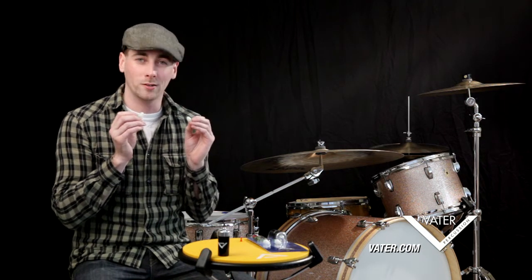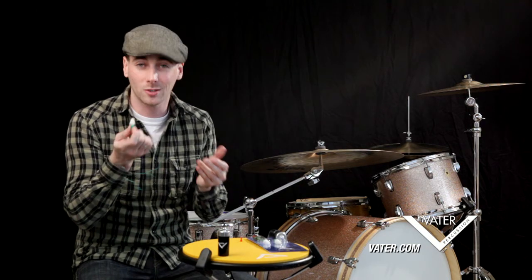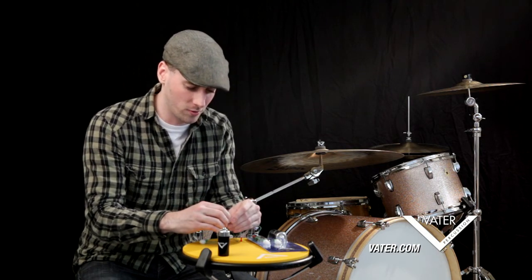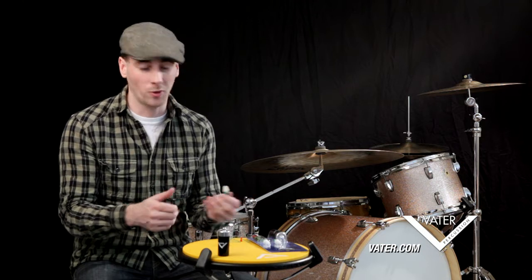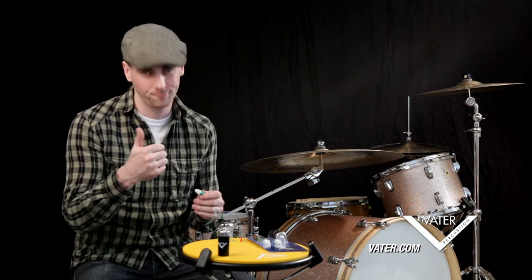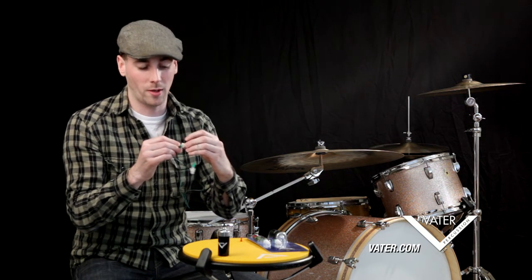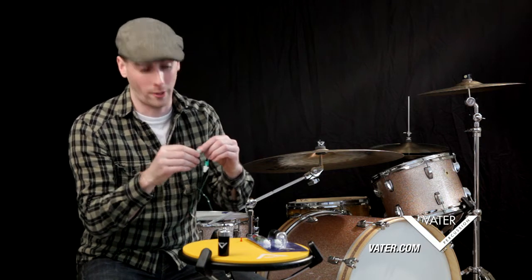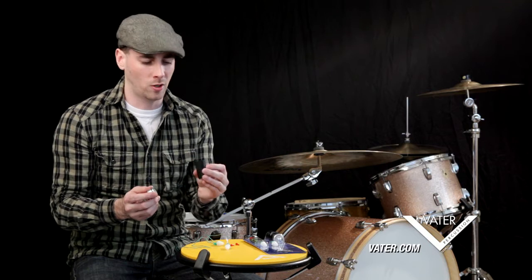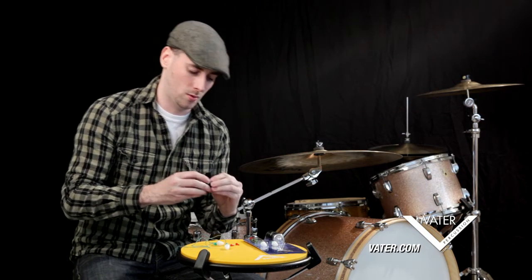Now we're going to talk about how to keep these clean, because we don't want dirty earplugs in our ears. First thing to mention: no chemicals. You're putting these inside of you, so no Windex, no cleaners — just soap and water. You can use the little suction cup to give them a deep clean — basically a miniature plunger. Same with your carrying case — just soap and water and you'll be good to go.